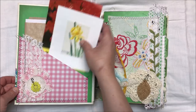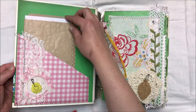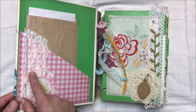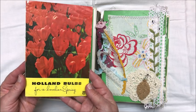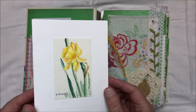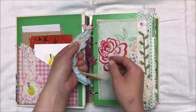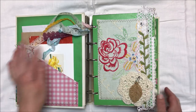Here on the inside of the journal I added a paper bag with some machine stitching, and it just has some tea stained paper inside. I created a little pocket here with some lace and little bits to decorate, and then I have this vintage bulbs ephemera flyer and a greeting card with a really pretty daffodil watercolor on it. In the front I have a little bulb pin with some laces and seam binding clipped on there.